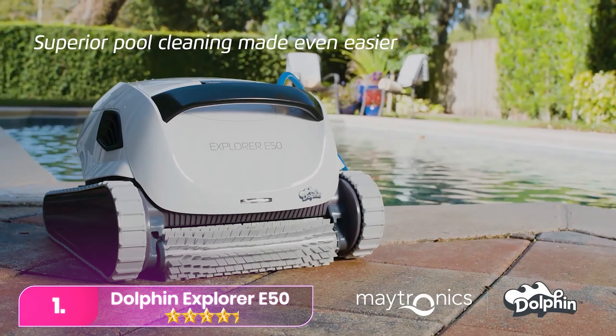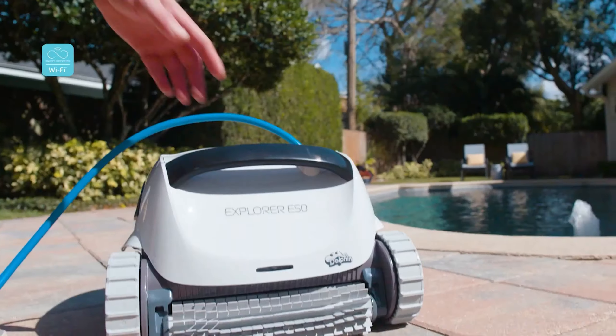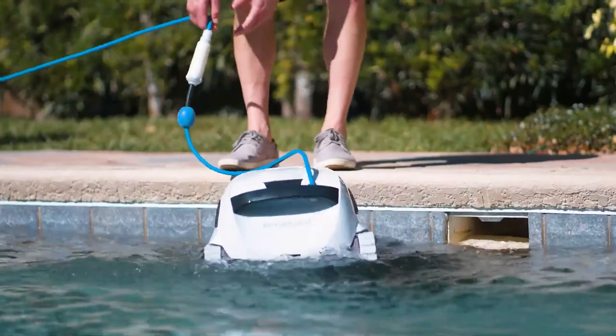Number 1. The Dolphin Explorer E50 Robotic Pool Cleaner stands out as the top choice. With three uses, it proved highly effective and user-friendly, earning a perfect score.